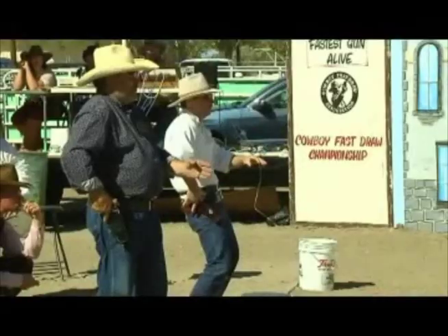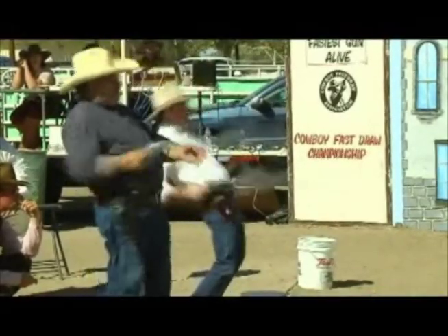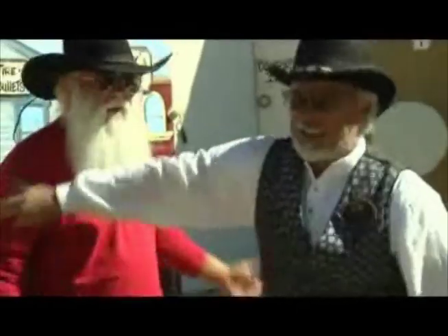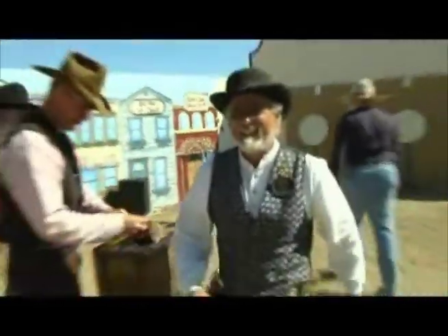Well, it's the man-on-man shoot-offs. The elimination. Standing next to someone and you're both going for it. It's your ability against the other person. It's not an equipment race. When you go up there, you're very competitive. When you walk off, you're the best of friends, and it's that challenge. It's wonderful.